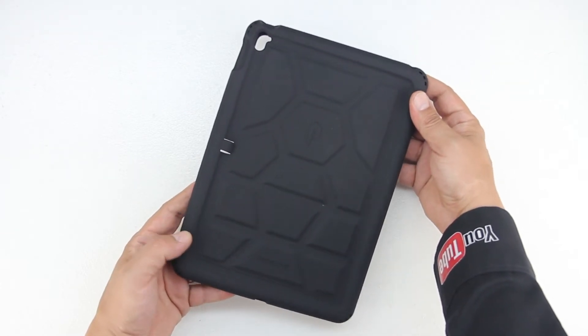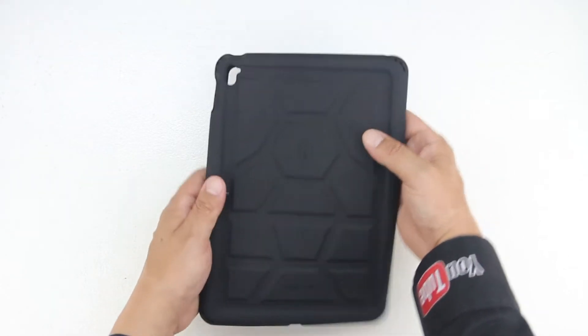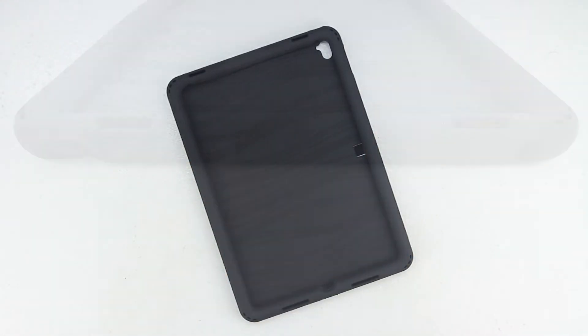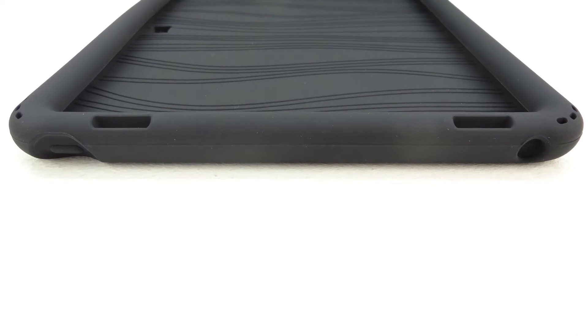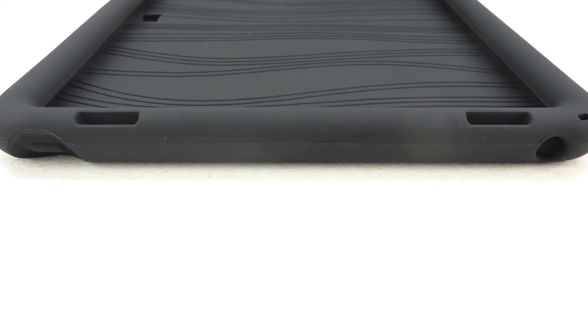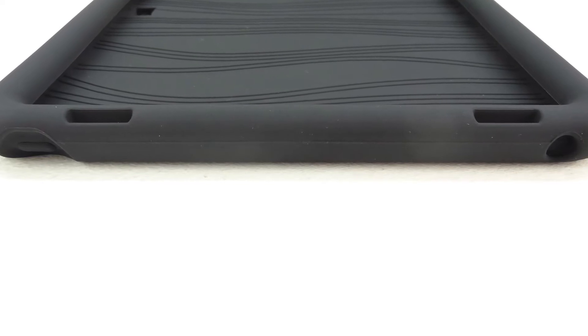We also have a designated spot for the Apple Pencil along with raised air vents on the inside to help keep the device cooler during longer use. Taking a closer look at the top of the case, our power sleep-wake button is completely covered. We have two cutouts for our first set of stereo speakers, along with a cutout for our 3.5mm headphone jack.